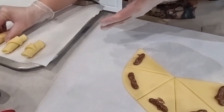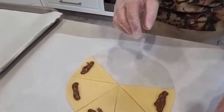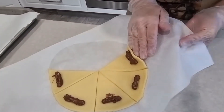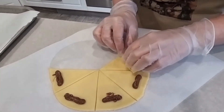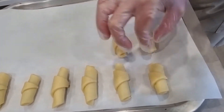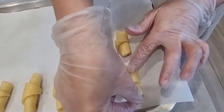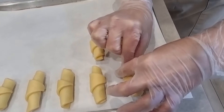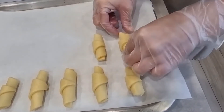I lift the paper to help with rolling, try to close the edge, then roll it like a crescent and put it on the tray. The oven is preheated to 180 degrees Celsius and it will take 25 to 30 minutes depending on the power of your oven — just keep an eye on it. When the color turns golden, turn off the heat and take off the trays. After placing the crescents on the tray, I pinch the ends so the filling doesn't come out.